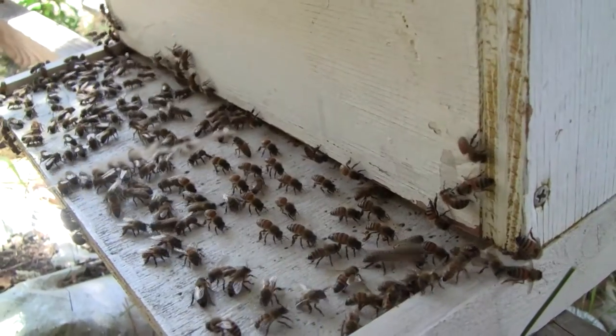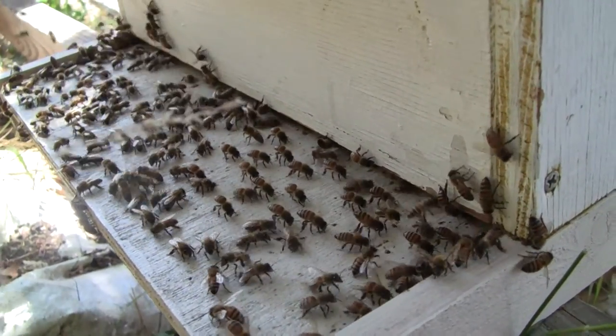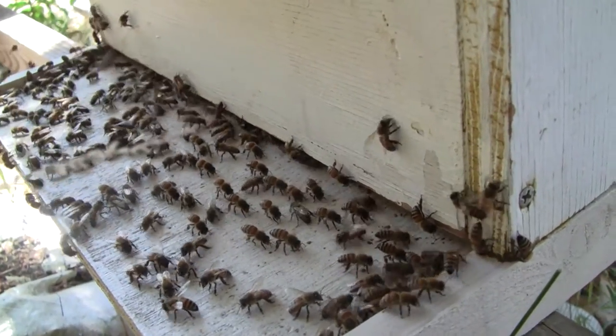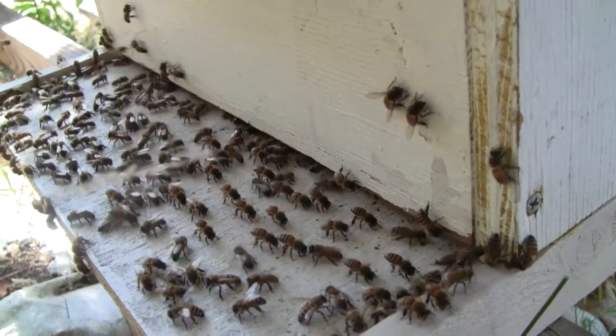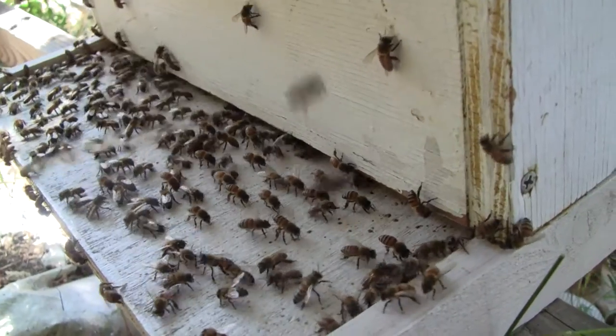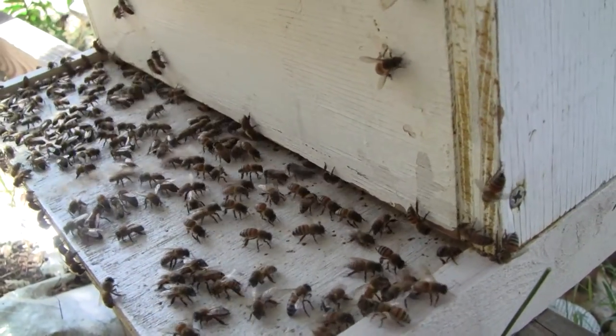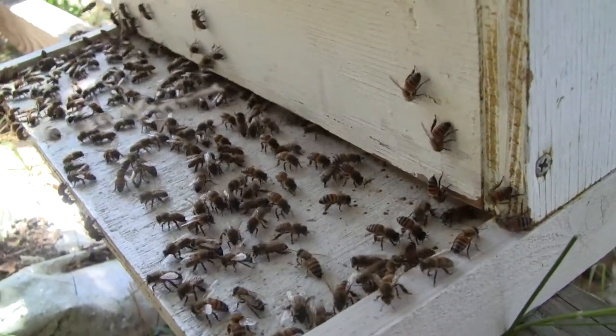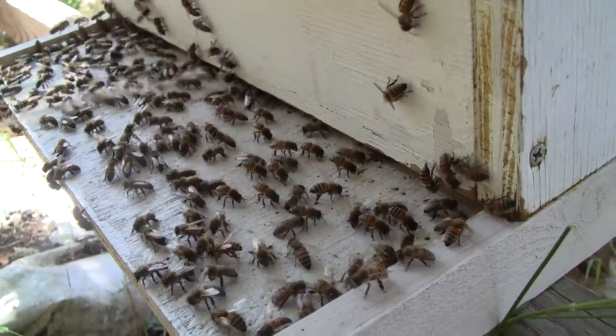Because they've been out collecting nectar all day and need to evaporate the water, they're creating a draught all around inside the hive to get rid of the water vapor. And you can actually smell quite strongly the smell of honey, or in fact nectar, outside the hive.